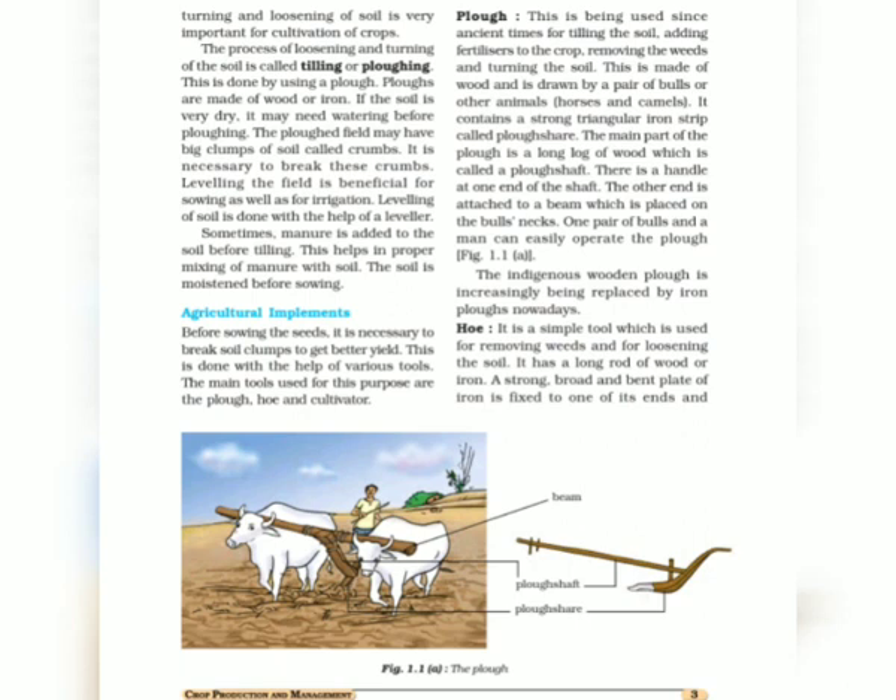Those were the benefits of loosening soil. Now I will explain how the process of plowing is done with the help of certain agricultural tools or agricultural implements. The process of loosening and turning of soil is called tilling or plowing, and plowing is done with the help of tools such as the plow and the cultivator.